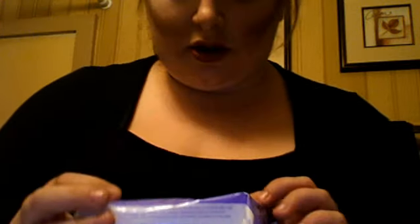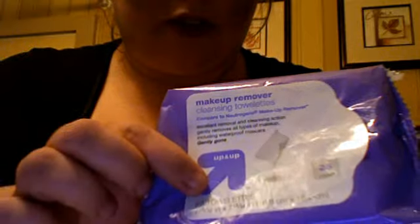I'll also be using makeup remover cleansing towelettes — again, up-and-up brand from Target. I'm really cheap so you can do all this stuff affordably. This says it compares to Neutrogena makeup remover, so if you can compare it to a name brand and get it for half the cost, why not.